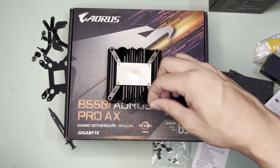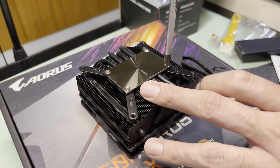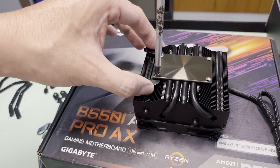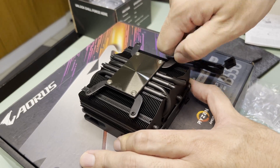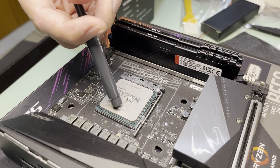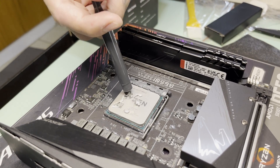First step is to peel the plastic. As I'll be installing this to an AM4 socket, remove the default LGA 1700 brackets first. Install the AM4 brackets underneath the cold plate. Screw the shorter screws to the bracket and set this aside for now. Apply thermal paste to the CPU — nine dots and not nine dashes.